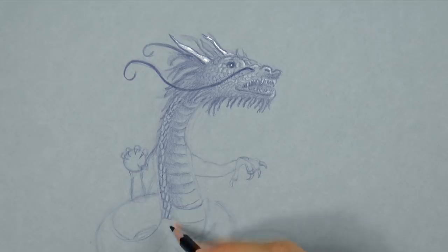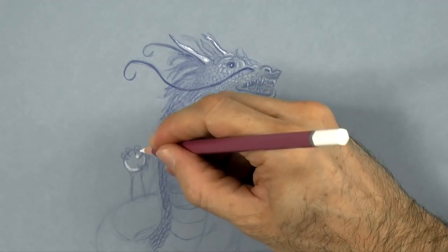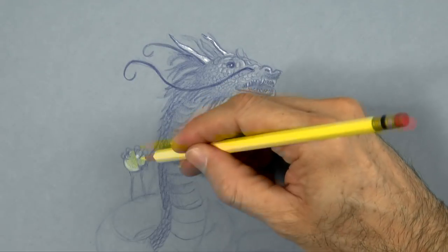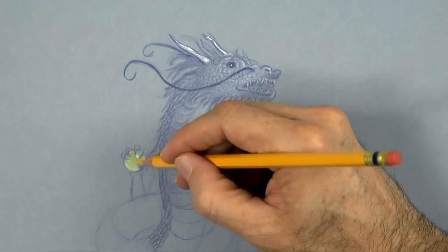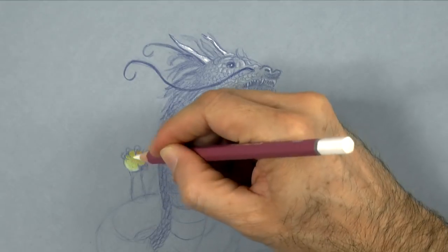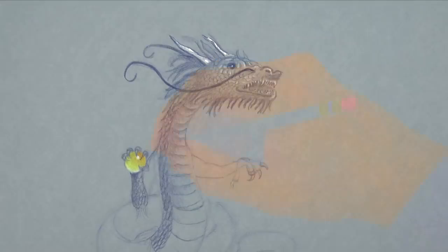Let's draw the scales on his back and then give some light to the ball, and add some color to it. I think this will be the only object I will use color for, other than the bluish that I am using for the dragon, and some black for the claws and for some of the darkest shadows.